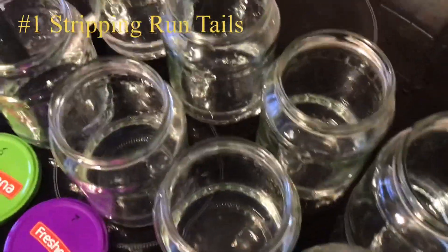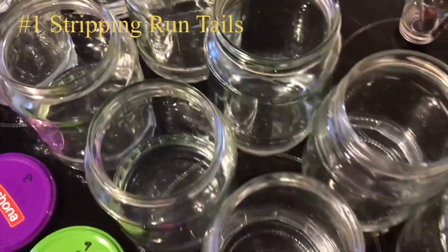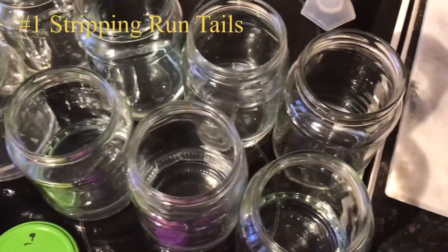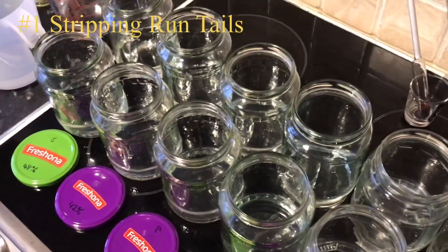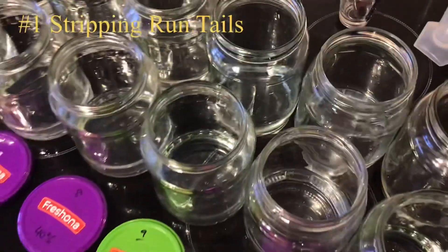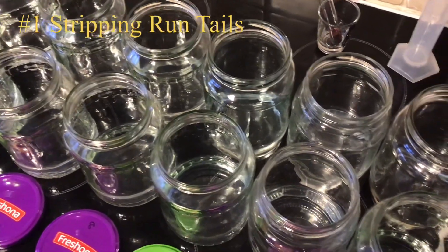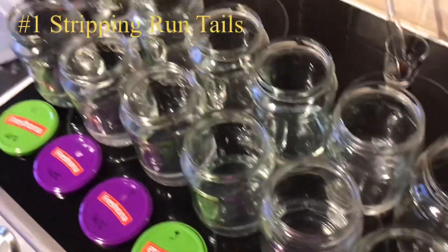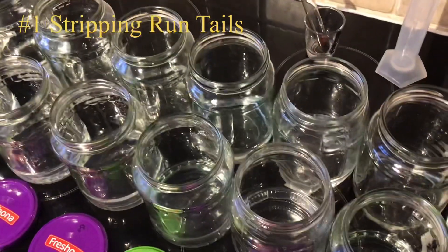Back after adding the water — every single jar, whether tap water or still bottled water, is absolutely crystal clear. Maybe it's because the tails are completely dispersed throughout the run, since it's a stripping run and not as concentrated as you'd get from a reflux mode run. I chucked all the jars into one demi-john and it made no difference — everything still absolutely crystal clear.